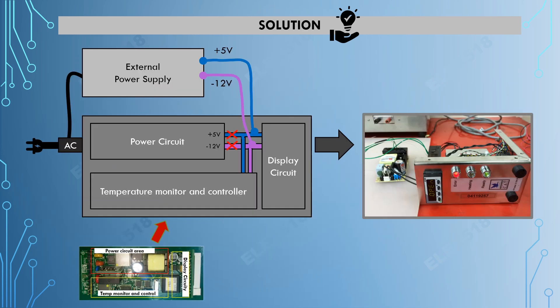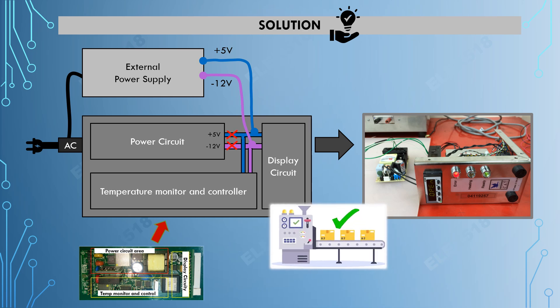I can explain further how we isolated the power circuit and installed the external DC source to supply the 5V and negative 12V. First, we cut the output pins from the circuit area and soldered the wires from the external DC source. I apologize for not having the actual photos after completing the installation because at that moment we were in rush mode to get the equipment up and running. In some cases, we don't have the luxury of time to take extra steps capturing photos, as our main priority is to get the equipment up and running as quickly as possible.